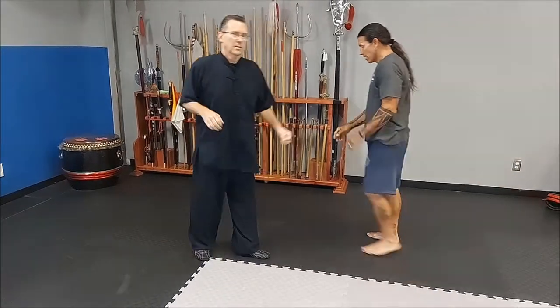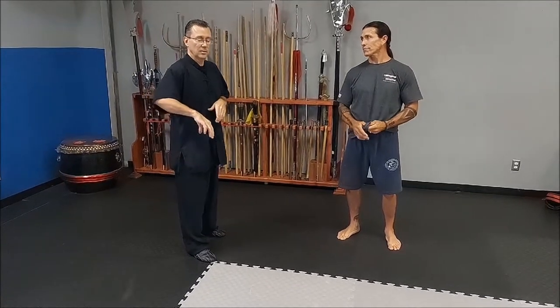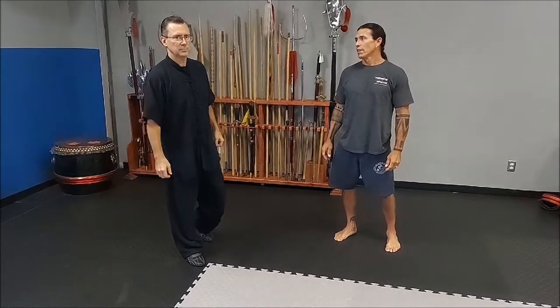Thank you very much, brother. That's what I always tell my students too — two of the most valuable aspects of any basic round kick is that pivot, that rotation, and turning that hip over to receive maximum power.